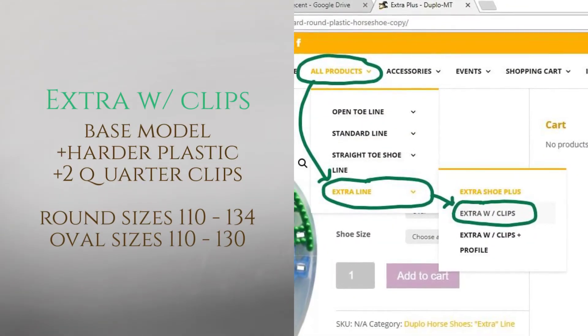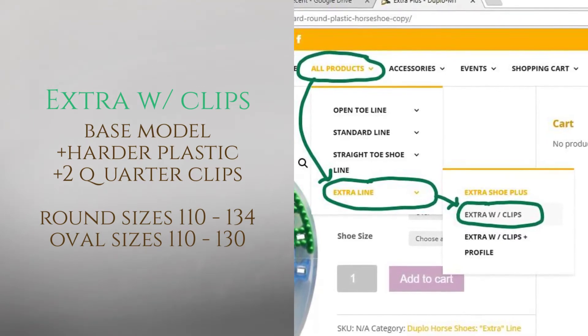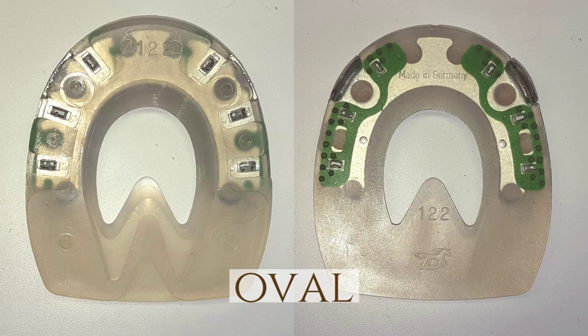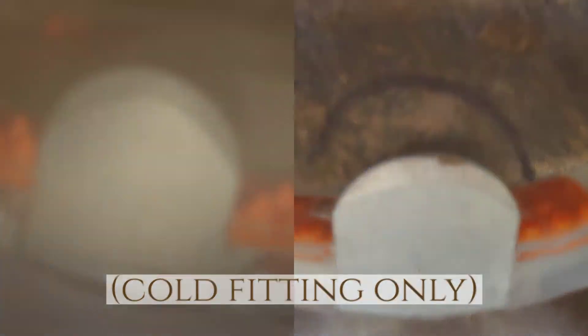Under products, scroll down to the extra line where you will find the extra with clips. We currently carry 110 to 134 in the round pattern. For the oval we carry 110 to 130. Our disclaimer is that you must only cold fit your clips.